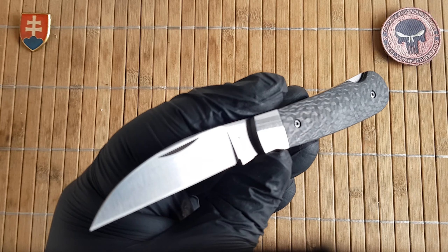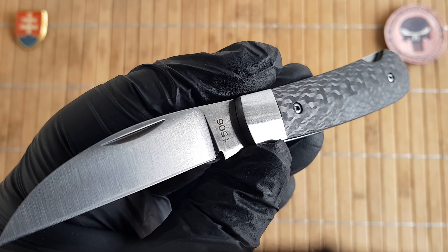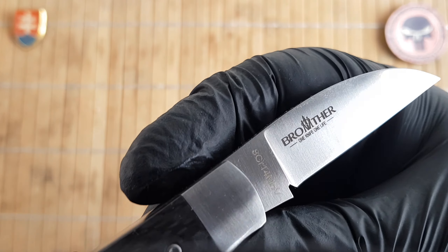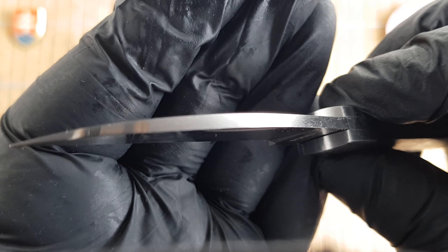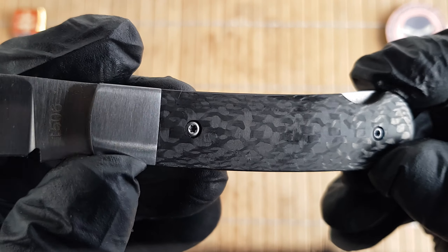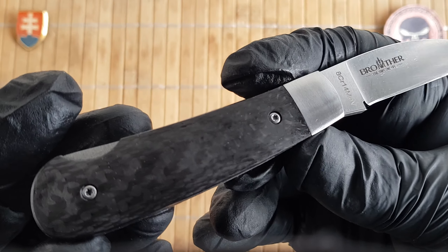Let me give you the specifications. We have an overall length of 16 centimeters, which is 6.3 inches. The blade length is 7 centimeters or 2.7 inches, with a cutting edge of 5.9 centimeters or 2.3 inches. Blade width is 1.5 centimeters or 0.6 inches, and blade thickness is 3 millimeters or 0.12 inches. The handle is 8.9 centimeters or 3.5 inches long, with a thickness of 1.1 centimeters or 0.4 inches and a width of 2 centimeters or 0.8 inches.